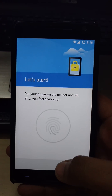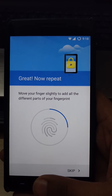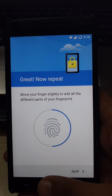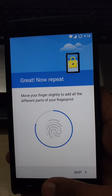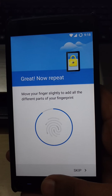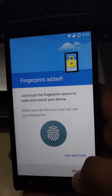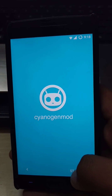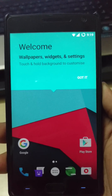Now we have to set up the fingerprint scanner. Fingerprint added. Next, next. Start and we are in. I'll show you guys how the fingerprint sensor is working — so here we go.